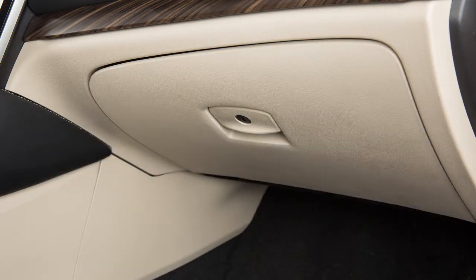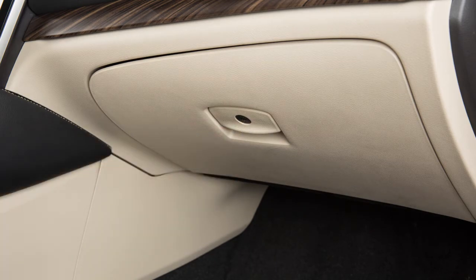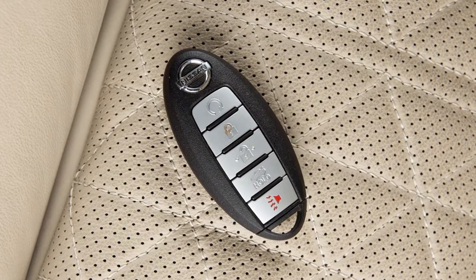When you want to lock or unlock the glove box, use your mechanical key. For the safety of your glove box contents, the intelligent key cannot be used to unlock the glove box.